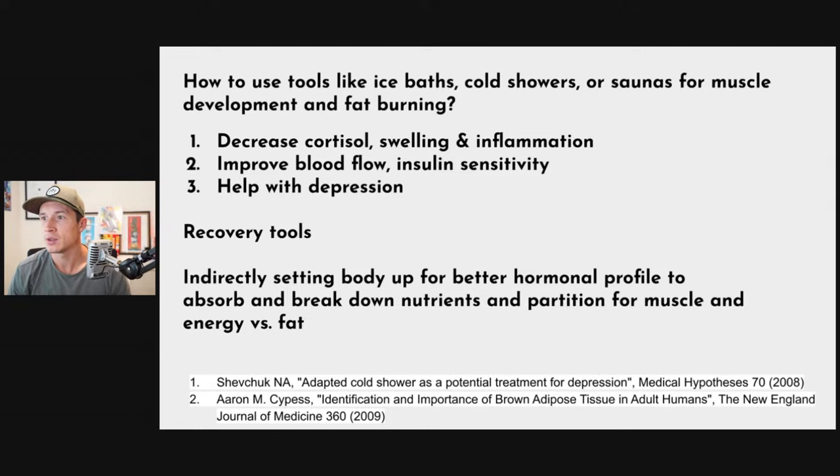Next question: how to use ice baths, cold showers, and saunas for muscle development and fat burning. First — you don't sit in a sauna and build muscle, and you don't sit in a cold plunge and just melt fat. Your goal with any recovery modality is to decrease stress and cortisol, which are linked with swelling and inflammation. If you can decrease the damage done to muscles and decrease cortisol, you're on your way to speeding up recovery. Cold therapy constricts blood flow, which then improves blood flow when you return to a warmer environment, and can also improve insulin sensitivity.